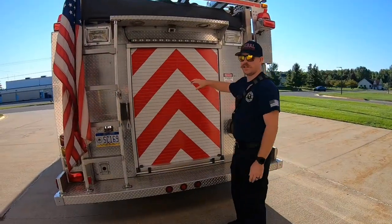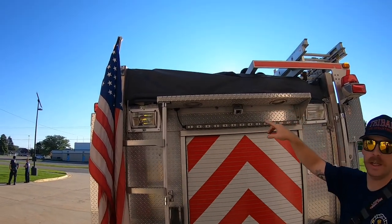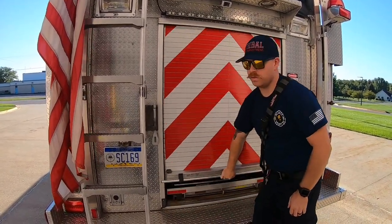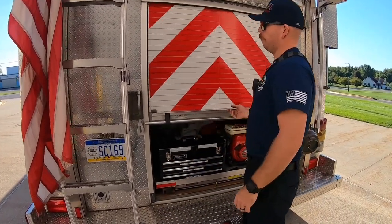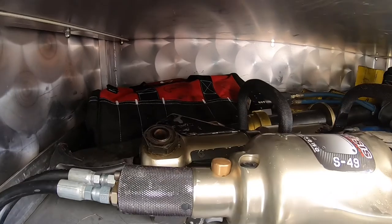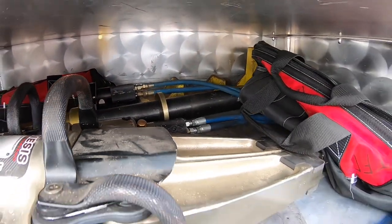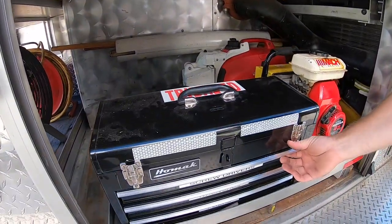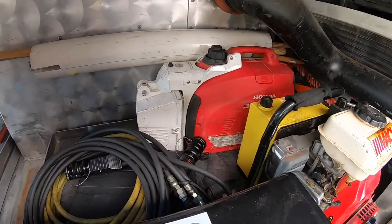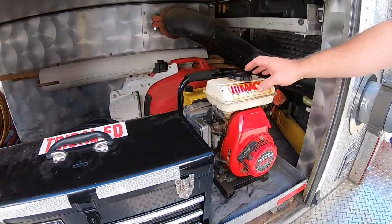This is going to be our extrication cabinet. Really quick, above top we've got all of our non-preconnect spare LDH and two and a half, in case we need to get a little bit of extra length on our hose for our hydrants. In this compartment we've got our Genesis hydraulic jaws. Truck 3 has our actual battery powered jaws; these are kind of a backup set. Toolbox here for all of our tools, extrication wrenches, disconnect batteries. We've got a portable generator light back in there. And this will be our pump that controls and runs our jaws.